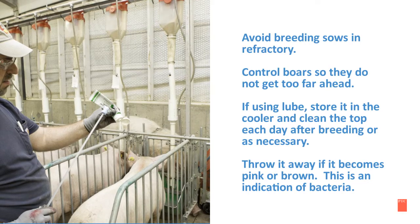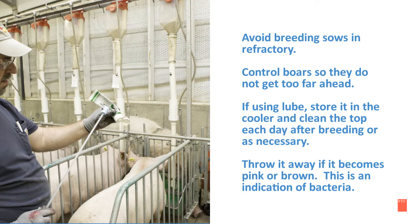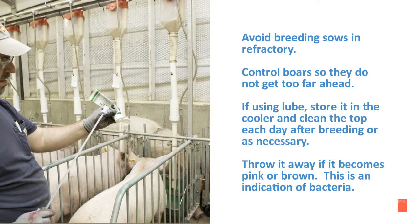It is very important to avoid breeding sows in the refractory stage. Control the boar so they do not get too far ahead. If using lube, store it in the cooler and clean the top off each day after breeding or as necessary. Throw it away if it becomes pink or brown, as this is an indication of bacteria.